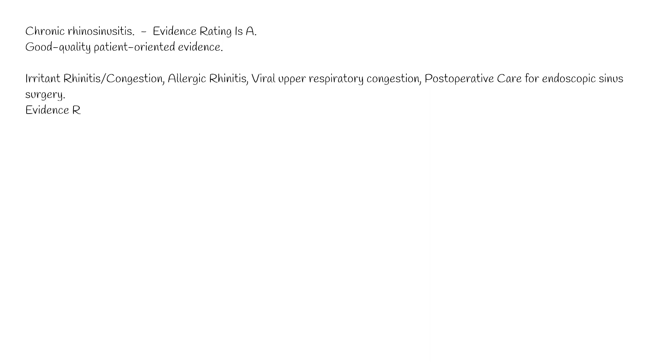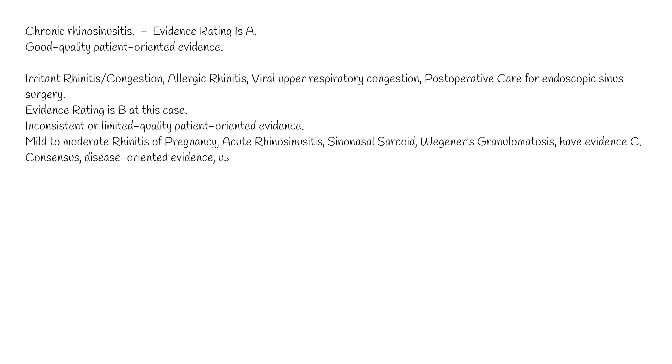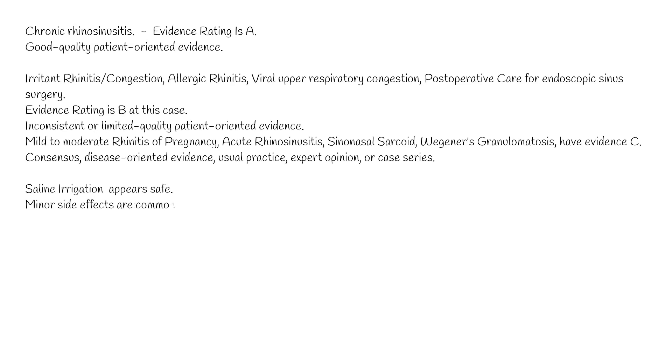Other indications such as mild to moderate rhinitis of pregnancy, acute rhinosinusitis, sinonasal sarcoid, and Wegener's granulomatosis have evidence rating C, which means consensus, disease-oriented evidence, usual practice, expert opinion, or case series.